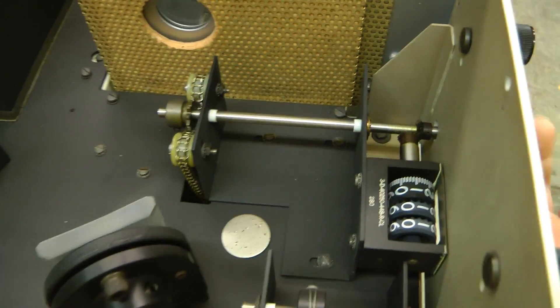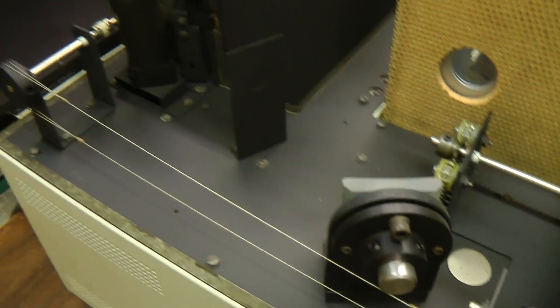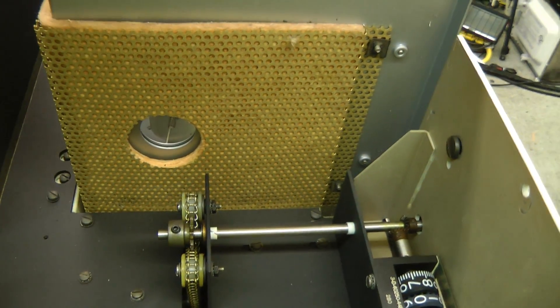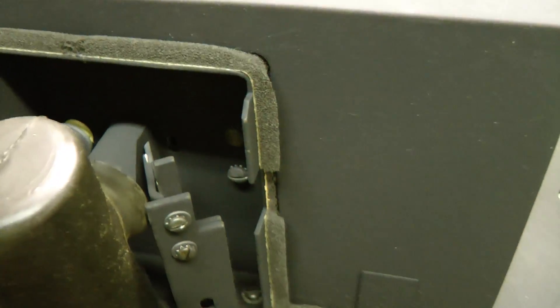Some nice mechanisms here. This is the wavelength adjustment. This is the cable going back to the slit width control. It looks like the light just comes from the chamber here, off a mirror, off another tiny mirror in there, and then into the monochromator.